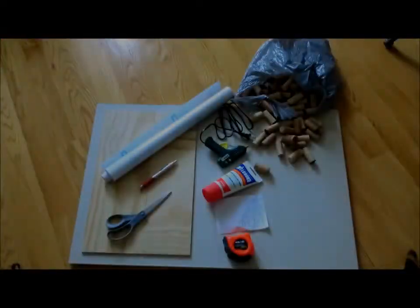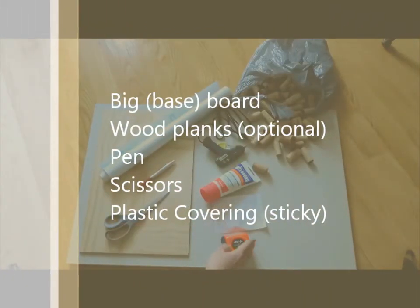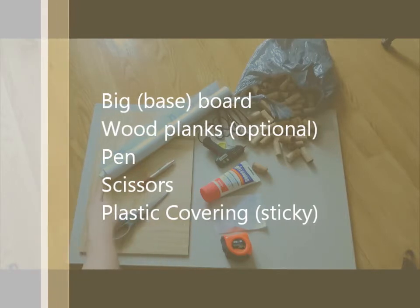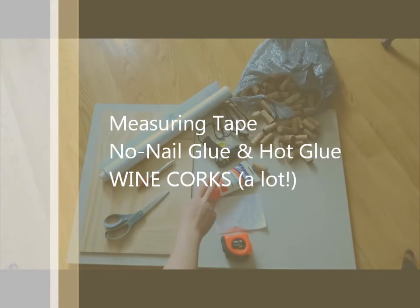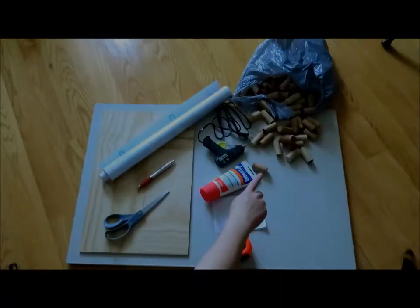Hope you like it! So for this tutorial, what you're going to need is a big board. I prefer having some wood for decoration as well. Pens, scissors, plastic wrapping — like when you covered your books in elementary school — measuring tape, a plan, glue and hot glue, and finally a lot of wine corks.